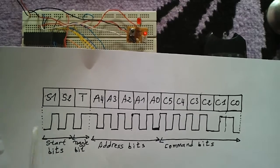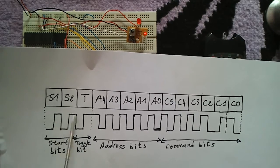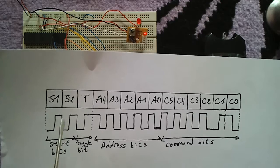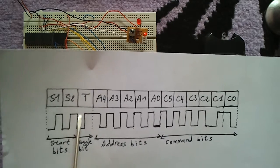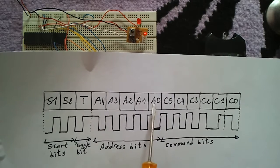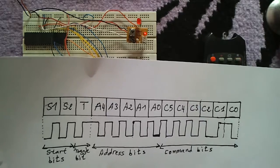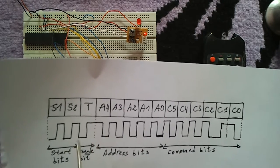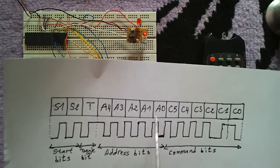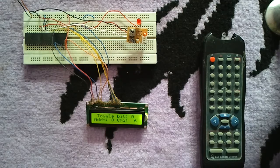The two start bits are always logic one, so there is no need to decode and display them. The toggle bit is one bit — it can be zero or one. We have five bits for the address and six bits for the command. Here the toggle bit is zero, the address is zero (00000), and the six command bits represent the value six.